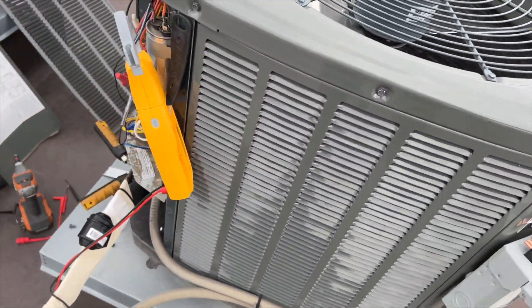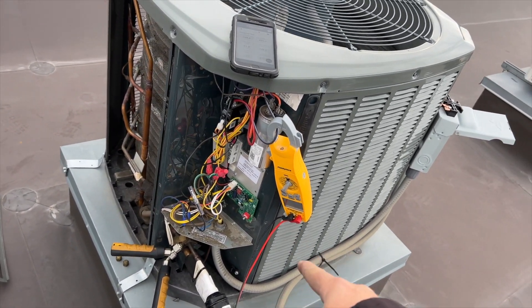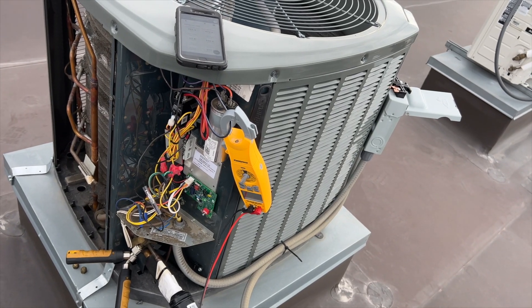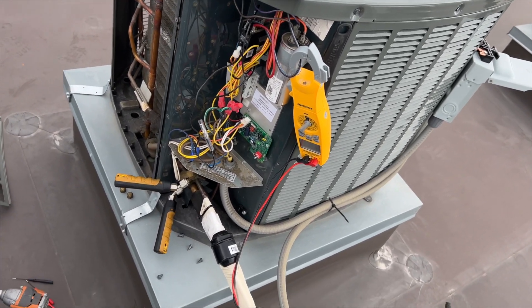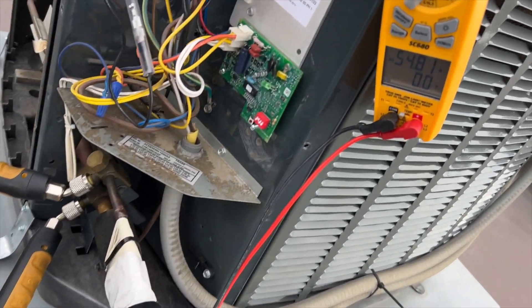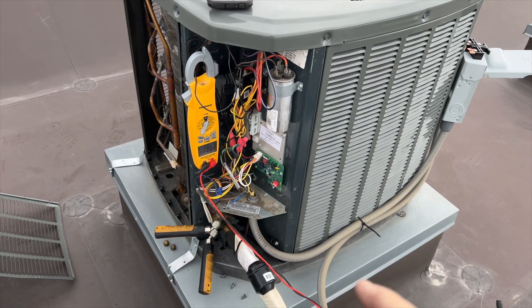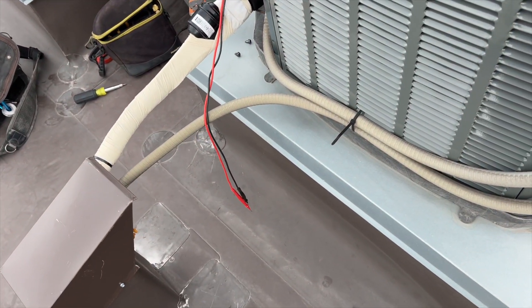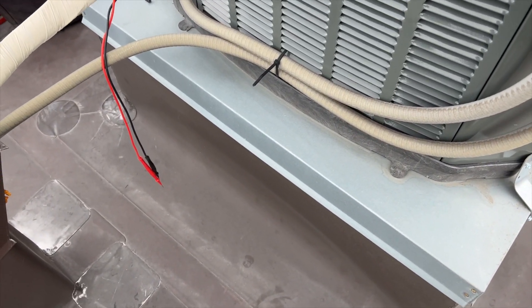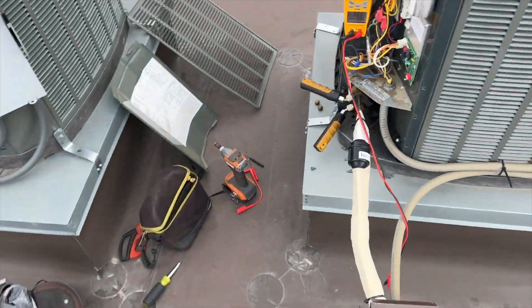I'm going to disconnect the power. That's why we're getting thermal overload — the fan isn't running at full blast. There may be a problem with the board. In the meantime, we can plug the fan directly into the contactor to confirm the fan itself is operating normally. Inrush on the compressor is 54.81 amps. We've plugged the condenser fan motor directly into the contactor and are powering back up.